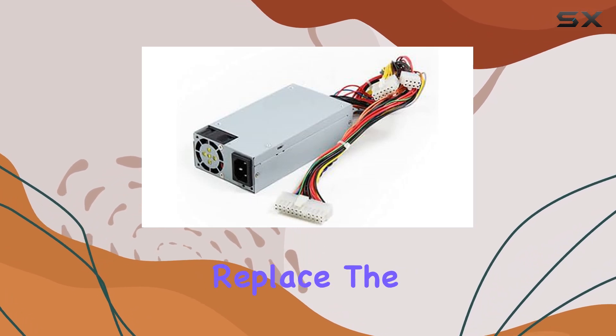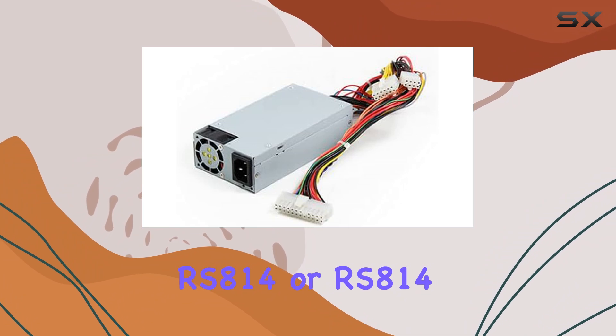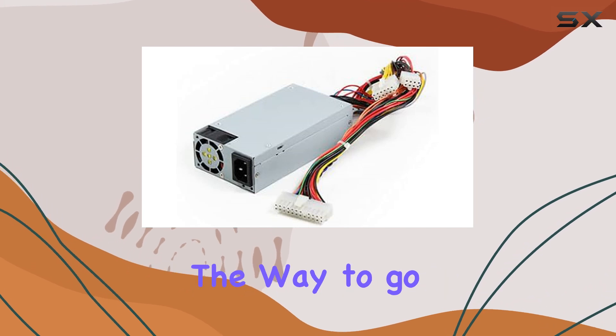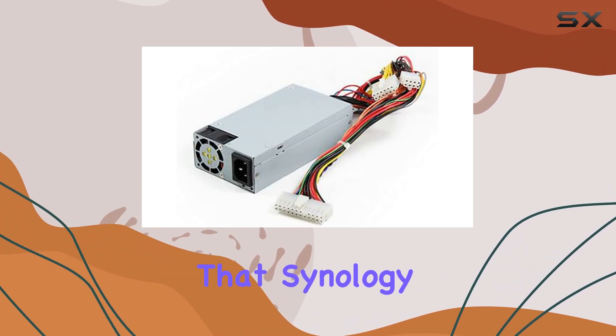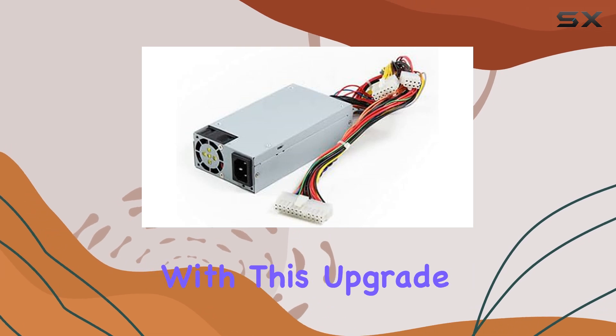In conclusion, if you're looking to upgrade or replace the power supply in your DS-1515, RS-814, or RS-814 Plus NAS system, the Synology 200W power supply is definitely the way to go. It offers seamless compatibility, robust performance, easy installation, and the reliability that Synology is known for. Trust me, you won't be disappointed with this upgrade.